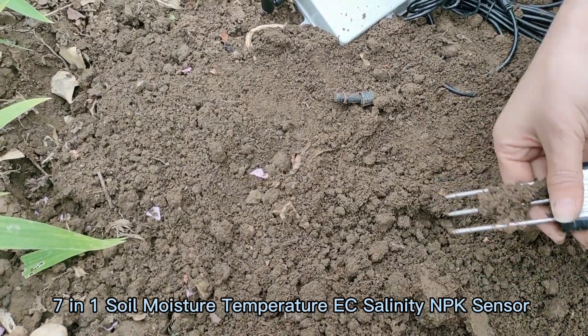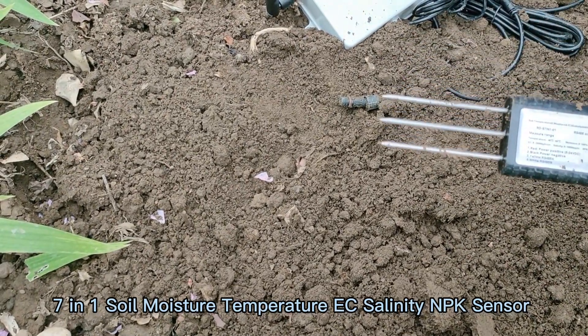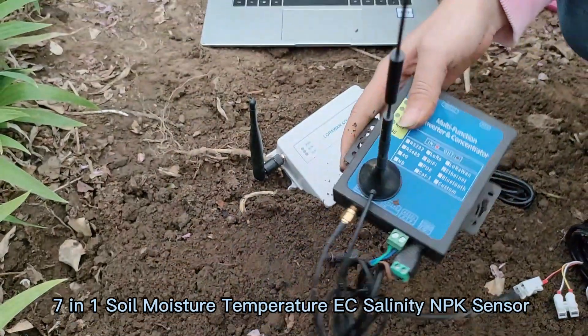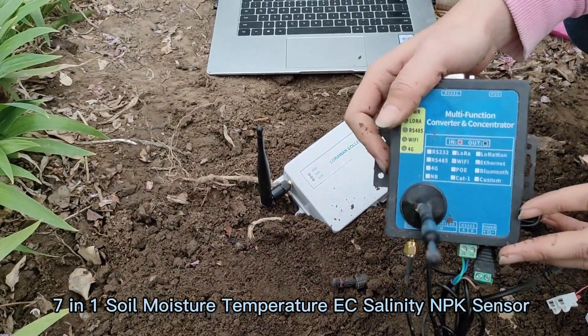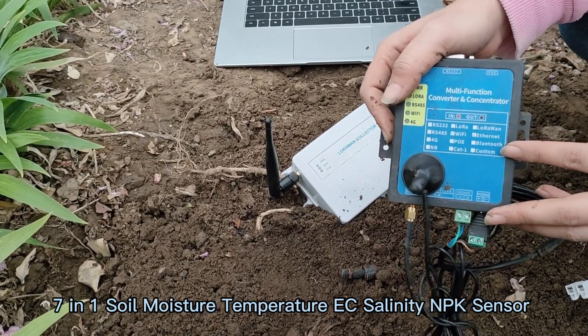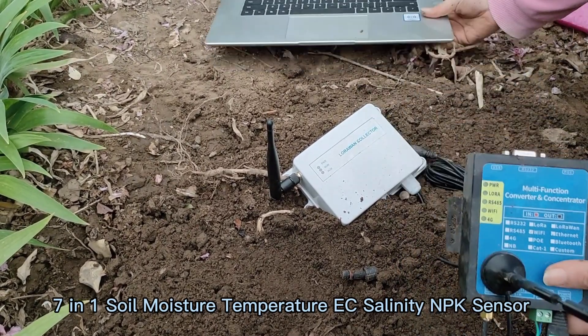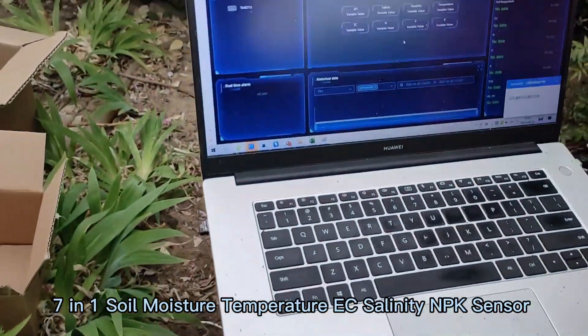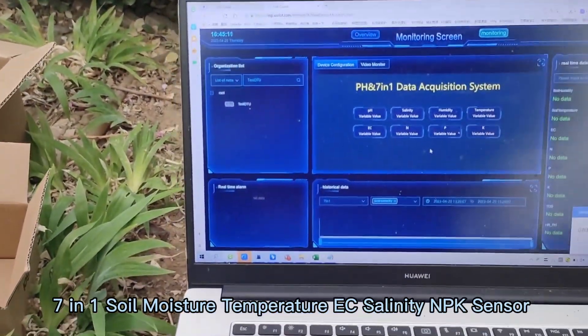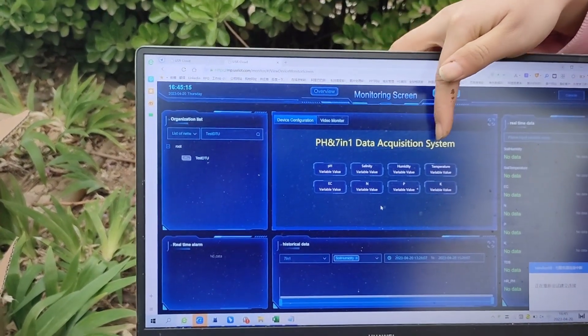The third advantage is that if you don't have your own servers and software, we can also provide various wireless modules, including 4G, Wi-Fi, LoRa, and LoRaWAN, and supporting servers and software. You can view the real-time data of many parameters at the same time.